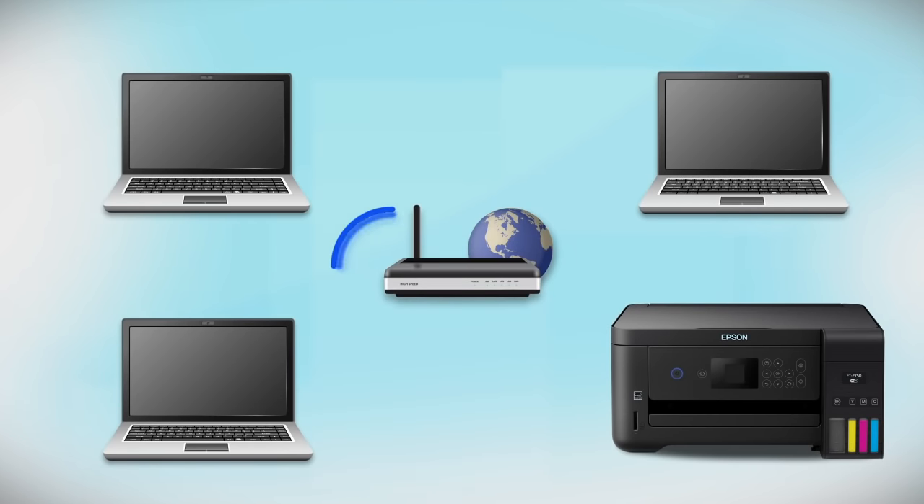When you're done, you'll be able to print wirelessly from your computer. You can add the ability to print from another computer later on.